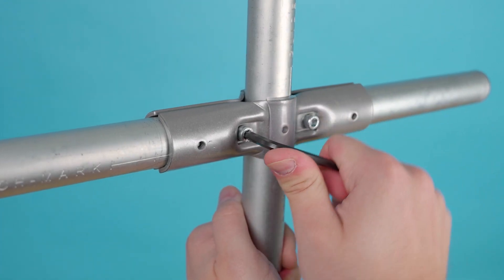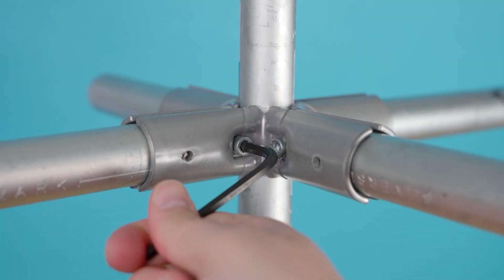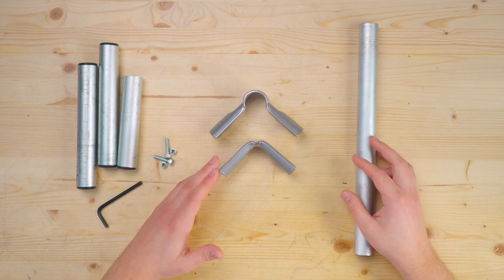Ever since then we've been working on new solutions for one-inch EMT, and we're adding a few new connectors. Today I'm happy to introduce you to the 180-degree, 90-degree, 4-way, and 5-way connector for one-inch EMT conduit. Today we're going to look at the features and benefits that these new connectors have to offer, starting with the 90-degree connector.